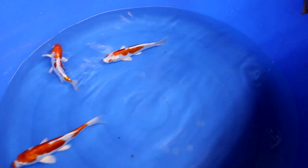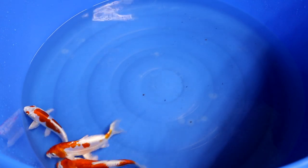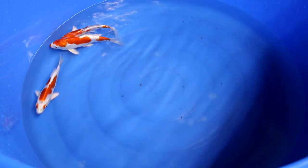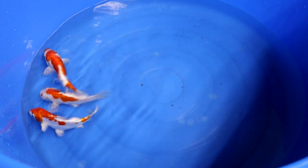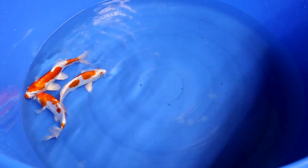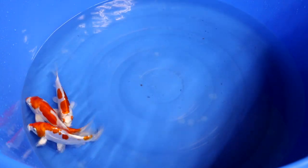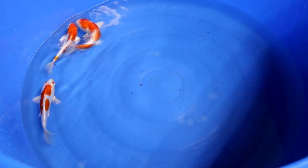That covers the Kikosui variety and the aspects you have to look for when selecting them. Hopefully this video was useful. If you like this video, please consider subscribing to our YouTube channel, as we regularly upload new videos about anything related to koi — koi guides like this one, selection guides, and anything else related to the topic of koi. Thank you for watching and see you in the next video.